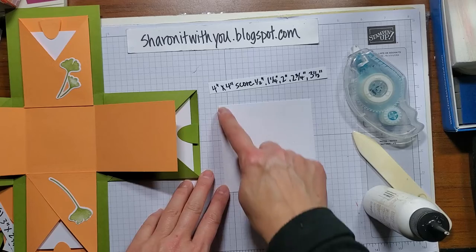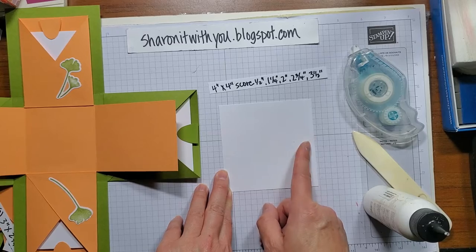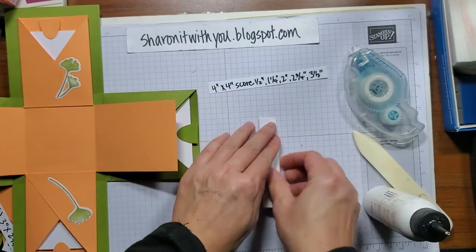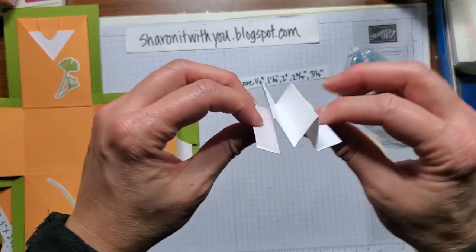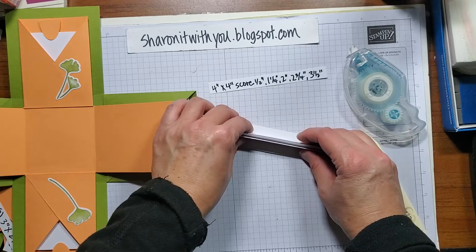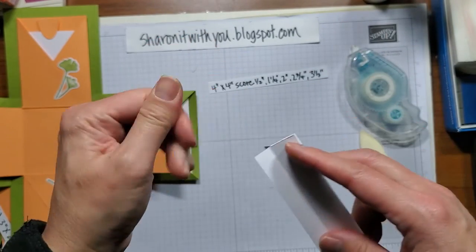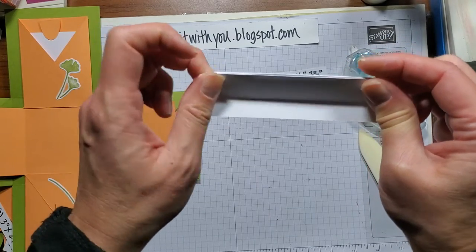The gift card holder is a four by four piece of basic white, scored at a half, one and a fourth, two, two and three quarters, and three and a half. Basically all you're doing is accordion folding — back and forth, back and forth. You'll get this shape. These two right here are going to be sitting on the card. Put some glue just on the edge so your gift card can fit in there, close that up and hold it — there's enough room right there for a gift card to be held.